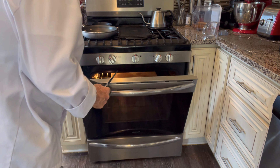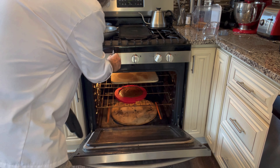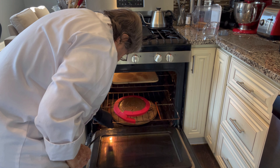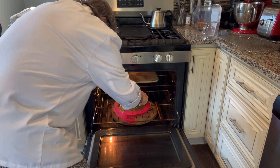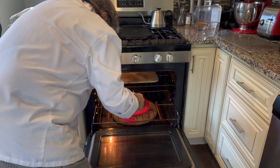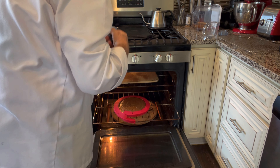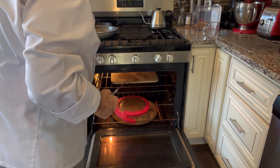After about 50 minutes, I'm going to check for doneness of the filling by probing it with a knife. That's fairly clean — I'm going to give it another five minutes.